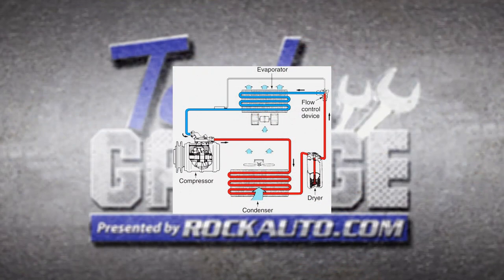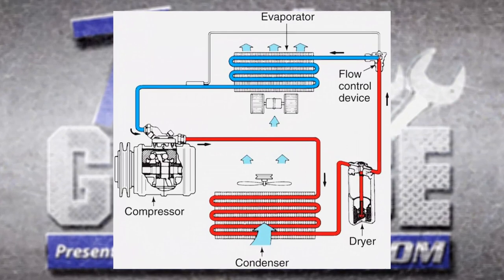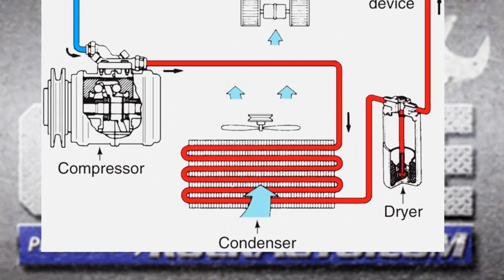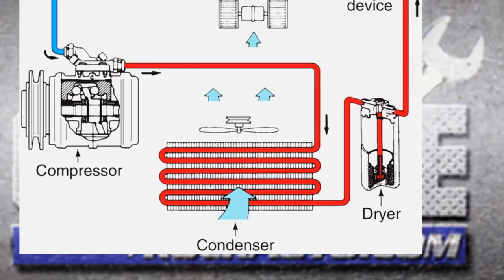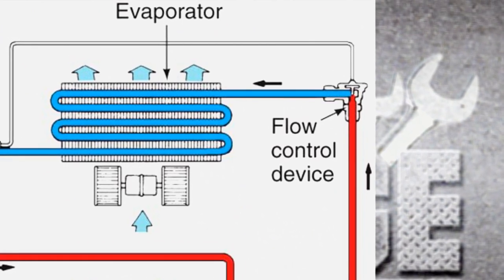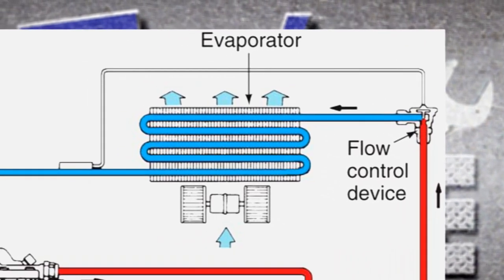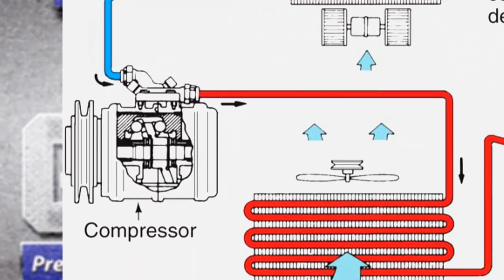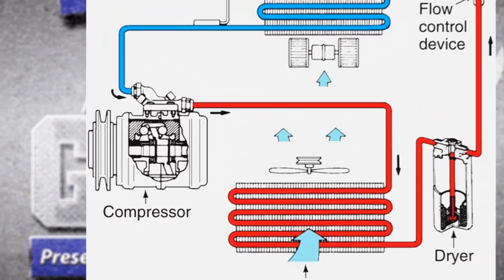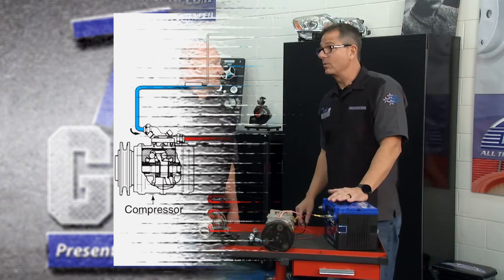There's a high and a low side when it comes to the system, and it's always divided by the compressor and the control valve. On the high side, refrigerant comes out of the compressor under high pressure, through the condenser, through a dryer, all the way up to that control valve. Then on the low side, the compressor is pulling — it's pushing on the high side and pulling in through the control valve, through the evaporator, and back to the compressor. On your gauges, the low side is the blue side because pressures are low — the compressor is sucking it in. The red side is the high side — it's pushing it out.